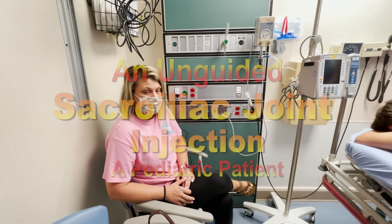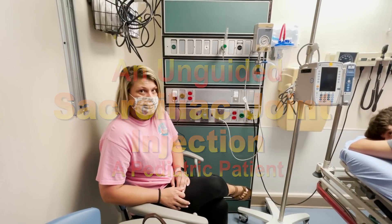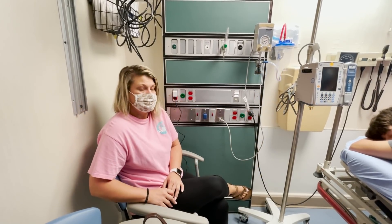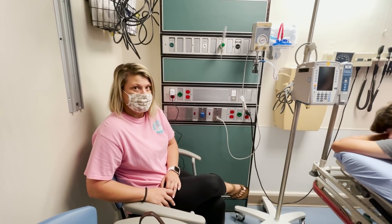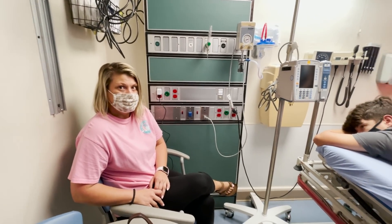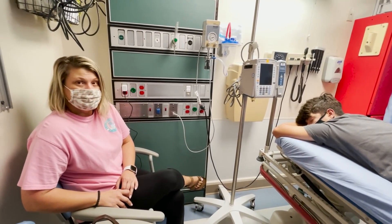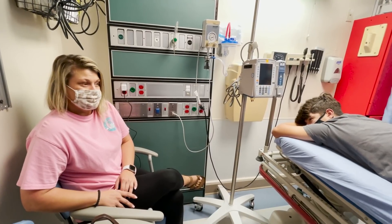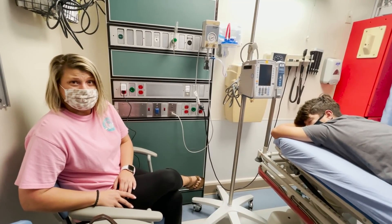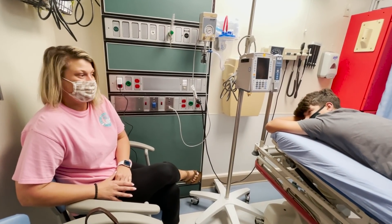He's had this low back pain for a month. He's tried ibuprofen and massage — he's tried everything and it's just not getting better. As for the mechanism, we don't know exactly how it started. The only thing we know is he had one incident with a girl jumping on his back at the beach.